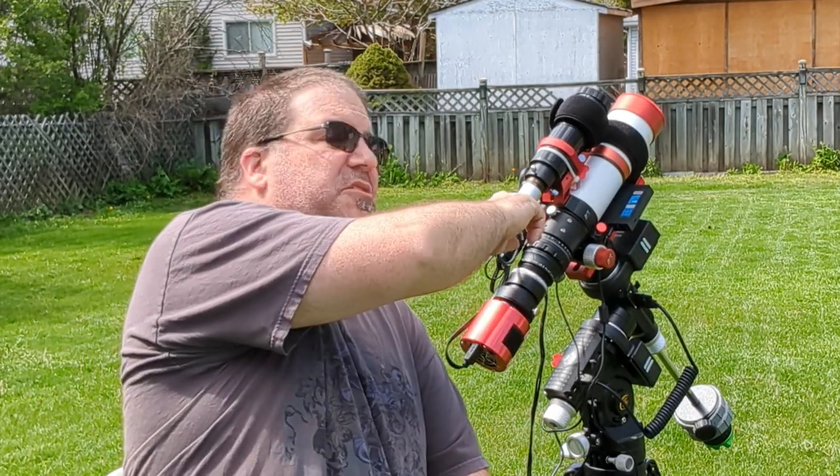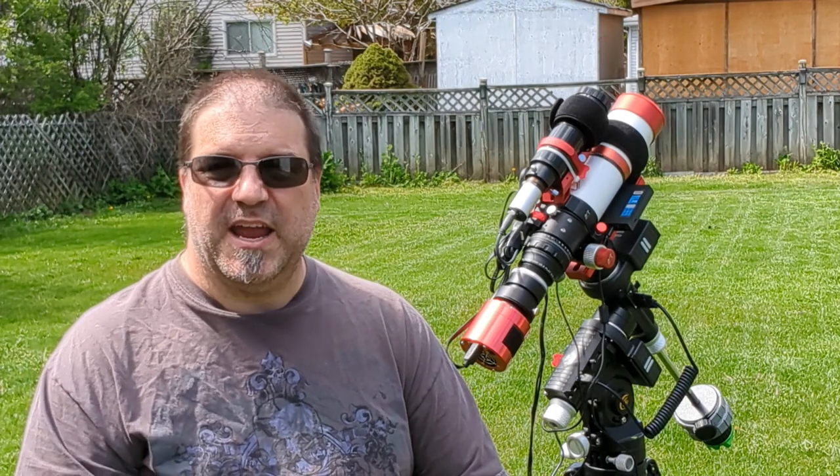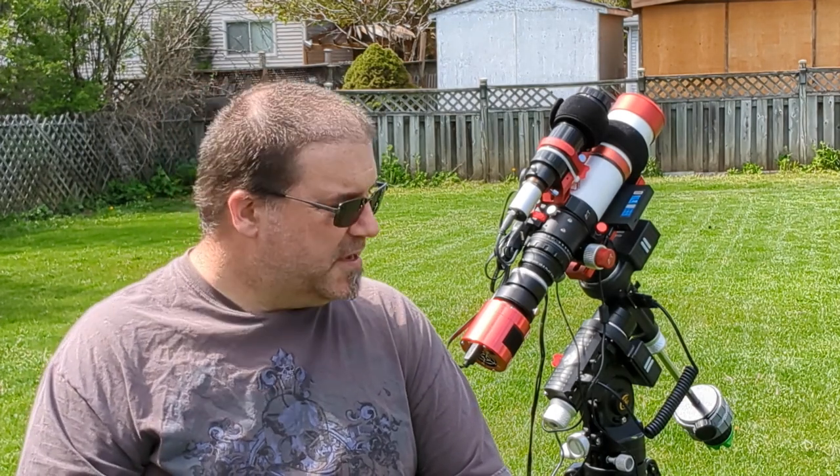The ASI Air units are great, but with the ASI Air it kind of holds you into the whole ZWO ecosystem. There's nothing wrong with that, it's just that I want to be able to use different equipment — such as this QHY guide camera. If I had an ASI Air, I wouldn't be able to use it; I'd have to use a ZWO guide camera.